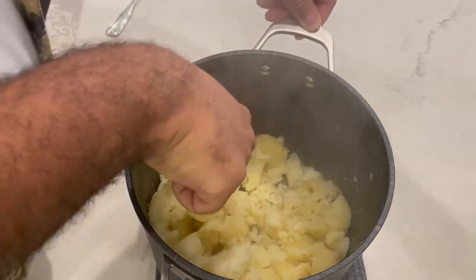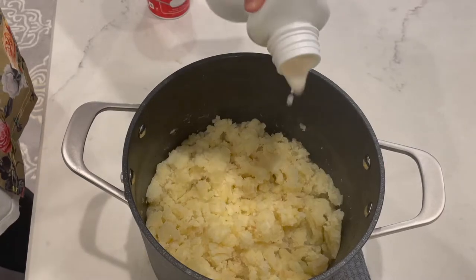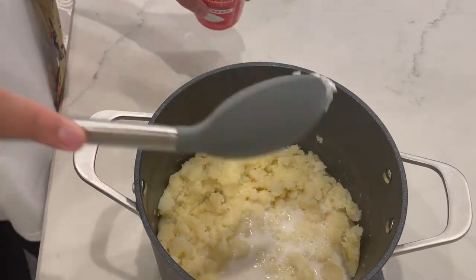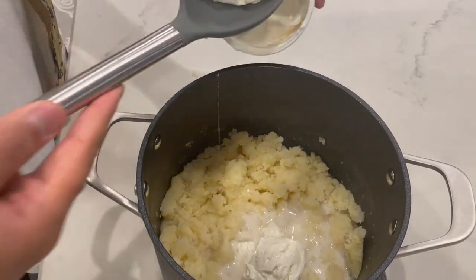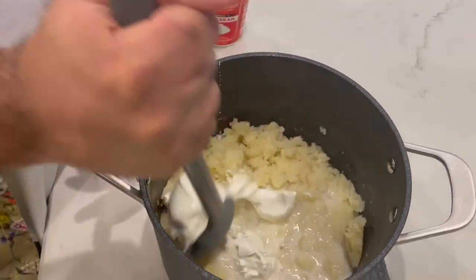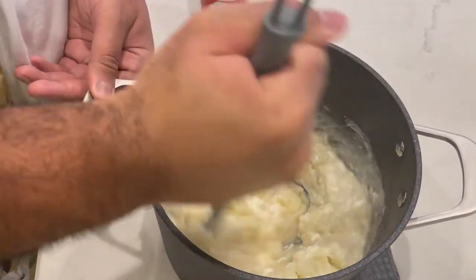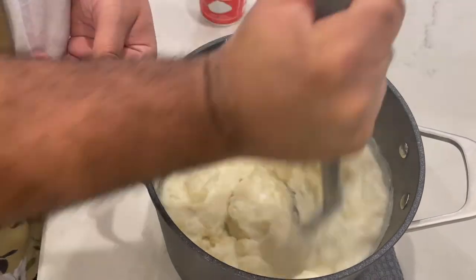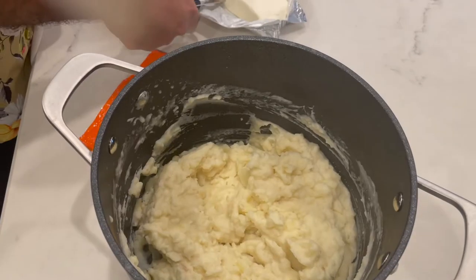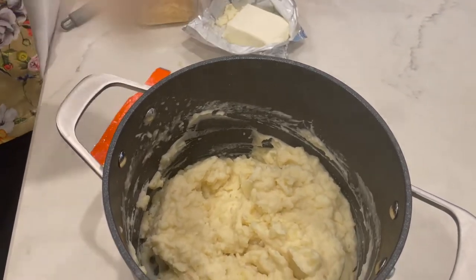Now we're about to add our liquid ingredients. We're using almond milk — you can add whole milk or whatever percentage of milk or nut milk you like. We're also going to add some sour cream, because it's called the cheesy sour cream and onion mashed potatoes. The onion comes from what we soaked all of the potatoes in — the French onion soup mix — it makes it really, really delicious. If you add too much, you can adjust as you like. If it gets too runny, you can add in more cheese and that will thicken them up.